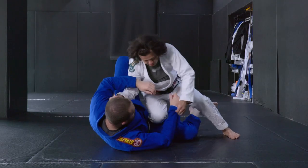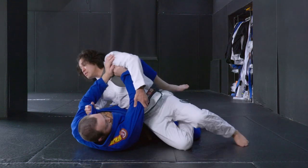Hey guys, Yosh here. Welcome back to another Two Minutes Tuesday. Today, I'll be sharing the knee cut pass, which is one of the most important techniques in order to play the guard pass.